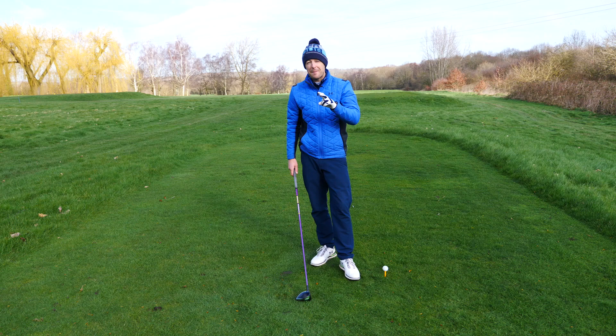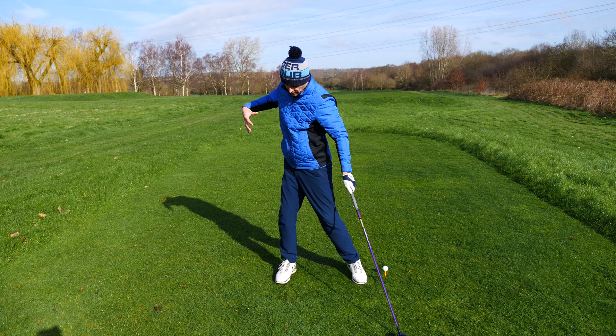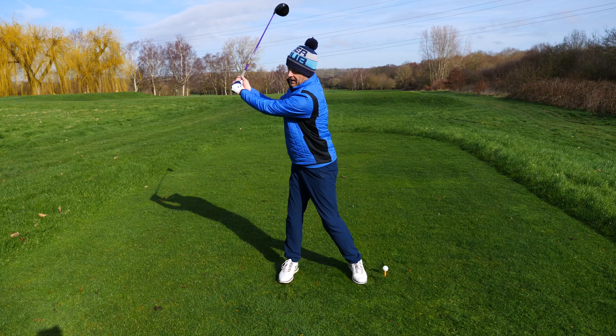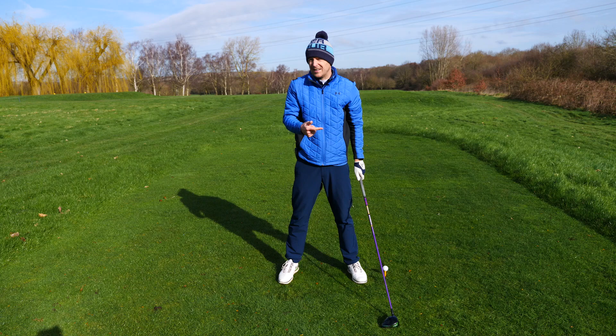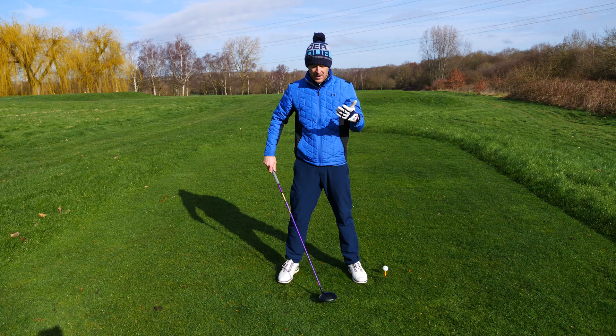Stage number two is now you've got to introduce your body. This is where if you've struggled with a bit of flexibility, things can start to go awry a little bit. We want to get our bodies moving. Why? Because you need to get into a position to store power. If you don't make a decent amount of shoulder turn, it's almost impossible to hit balls accurately and to generate any real form of power. So we need to get you into as big or as full a backswing as we possibly can.